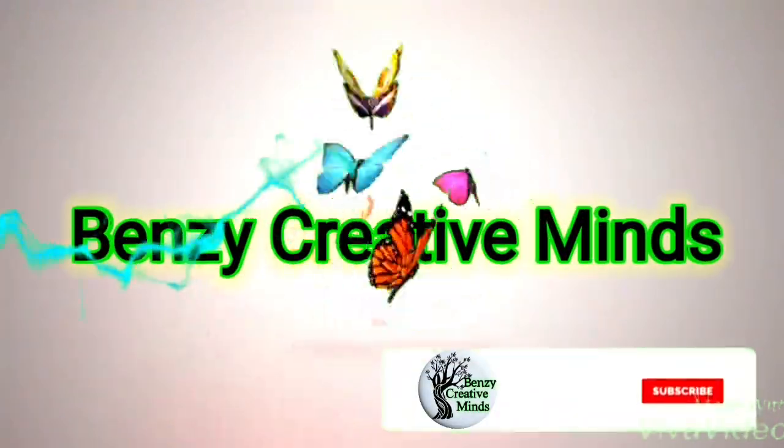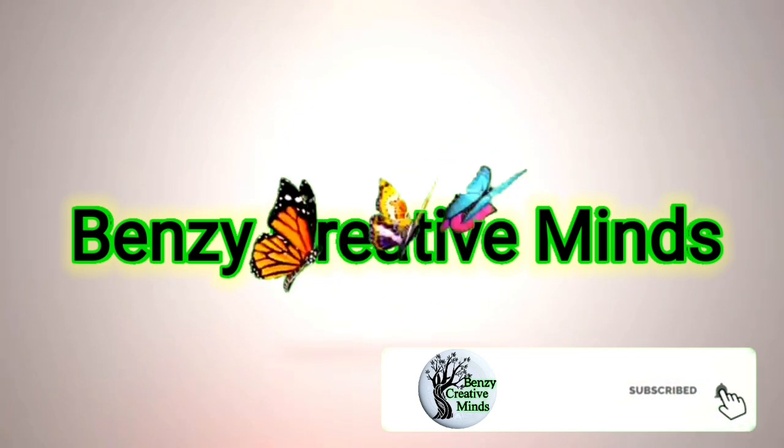Hello friends, Assalamualaikum. Welcome to Fancy Creative Minds. Welcome to this video.